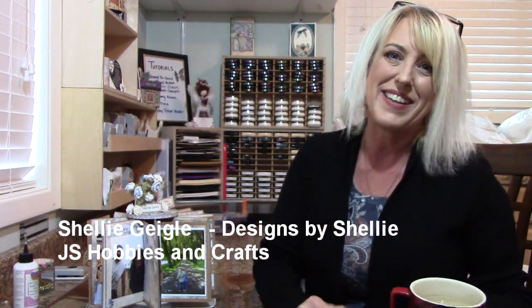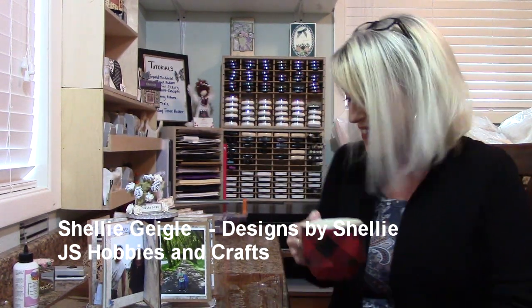Hello everybody, I'm Shelley Geigle with JS Hobbies and Crafts and I wanted to share a few things with you.